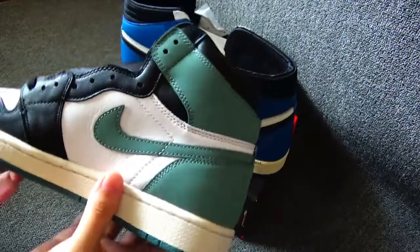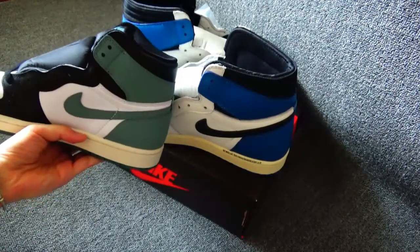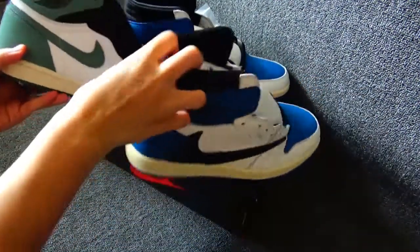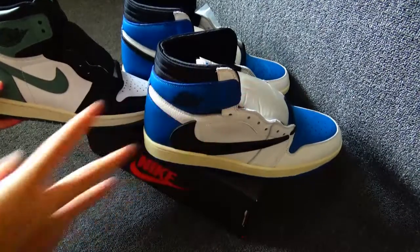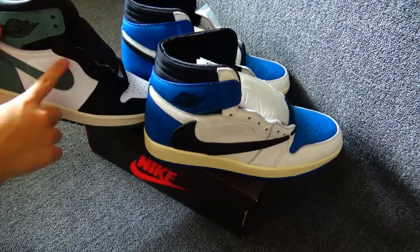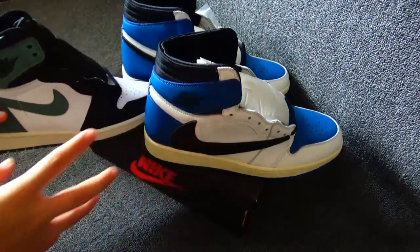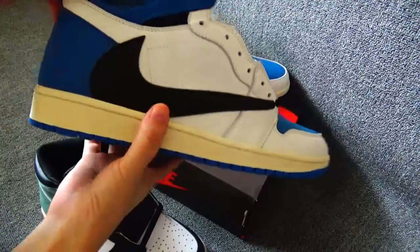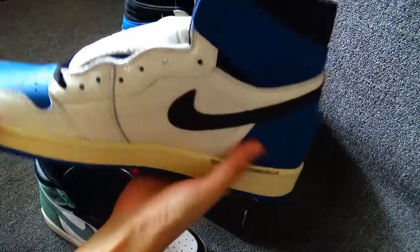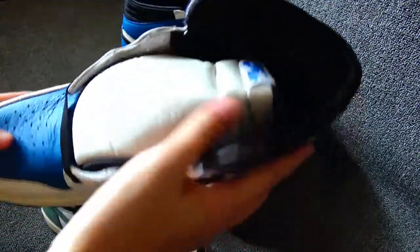I want to show the different Swoosh logo. You can see this one — this side you can see it's the same. And you can see the other side — it's different. This one has a big logo on this side, and the other side has a little, small logo. So it's special.